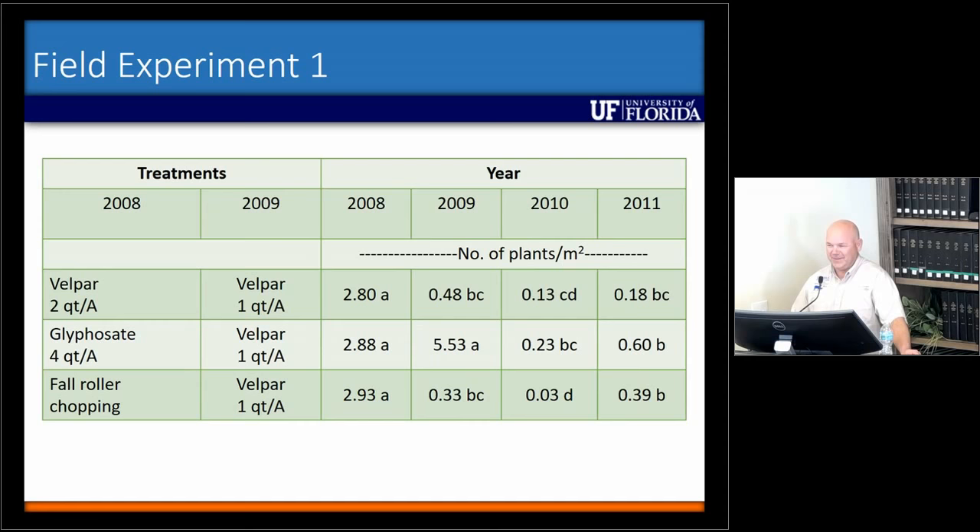I wasn't expecting that, but if you sit back and think about it, that's something you should almost expect. You've opened up the canopy, you get seeds to germinate, and you end up with more smut grass. And I think that tends to happen a lot, especially when people try to renovate.